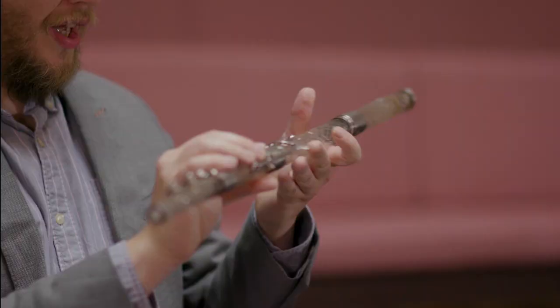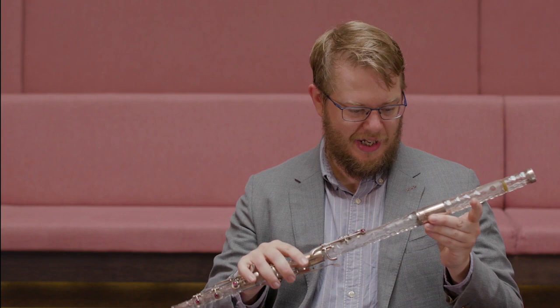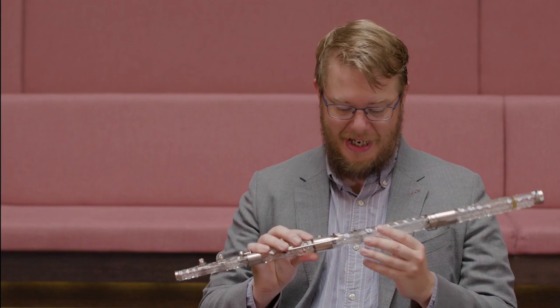It's got an ever so slightly flat bottom note which is very difficult to get clear. That could be because of this foot key not working properly, and it's ever so slightly pitchy with the very top notes as well. But generally speaking it's perfect, and it's definitely a concert flute — I'd love to know where it's been and what it's done.